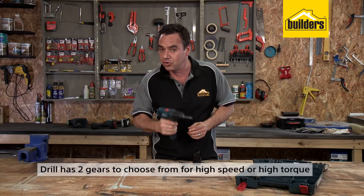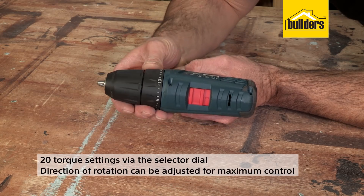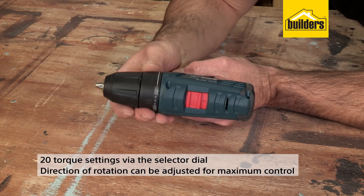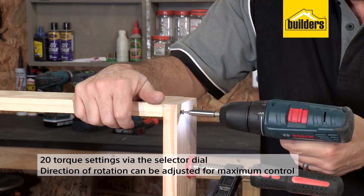The drill has two gears to choose from for high speed or high torque. It also has 20 torque settings via the selector dial on the front. The direction and rotation can be adjusted for maximum control when screw driving.